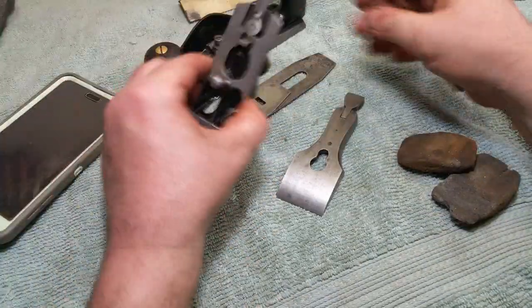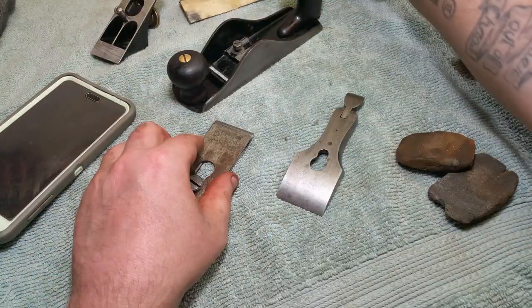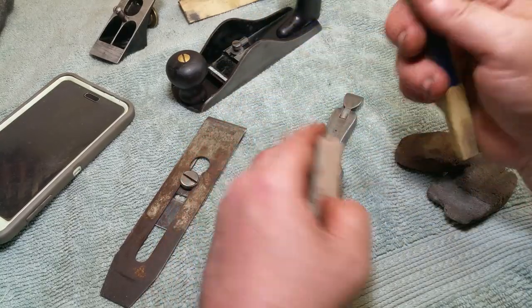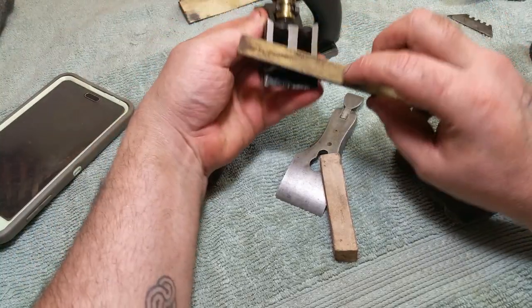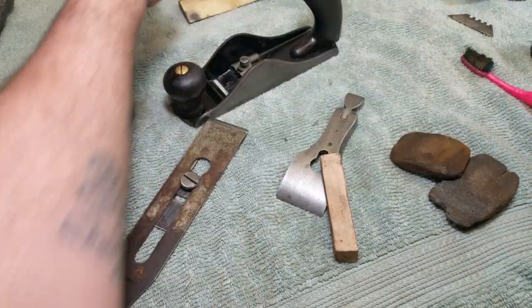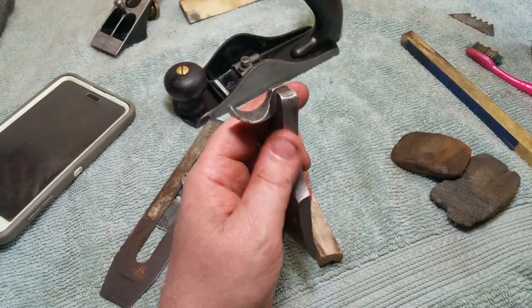I spent a little time sharpening — I only used two sharpening stones. The hard durable one I also use to slip-stone the frog seat, the back of the frog bed, and the face of the frog. Little details like opening it up and getting in there.